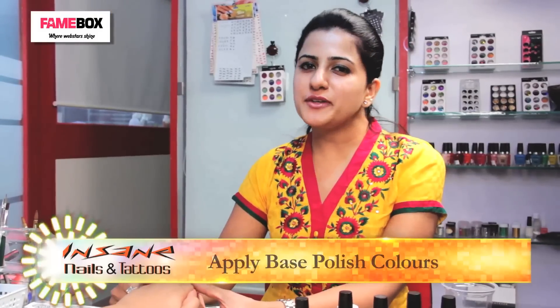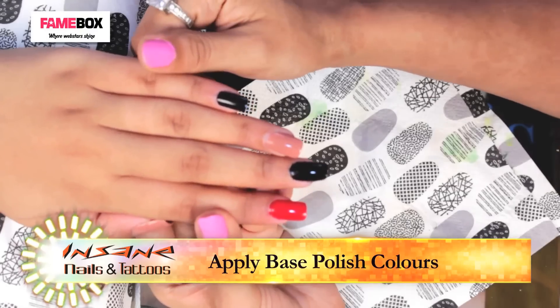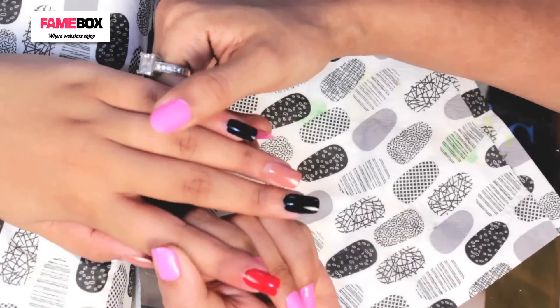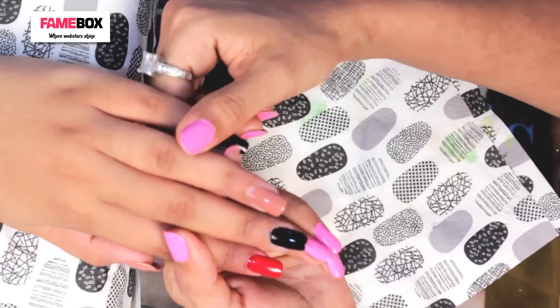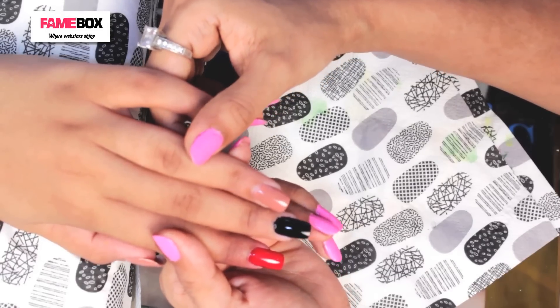For getting started with Burberry nail art, I have already kept the bases ready — Red, Black, Beige. These are the main colors in the Burberry brand you will see.